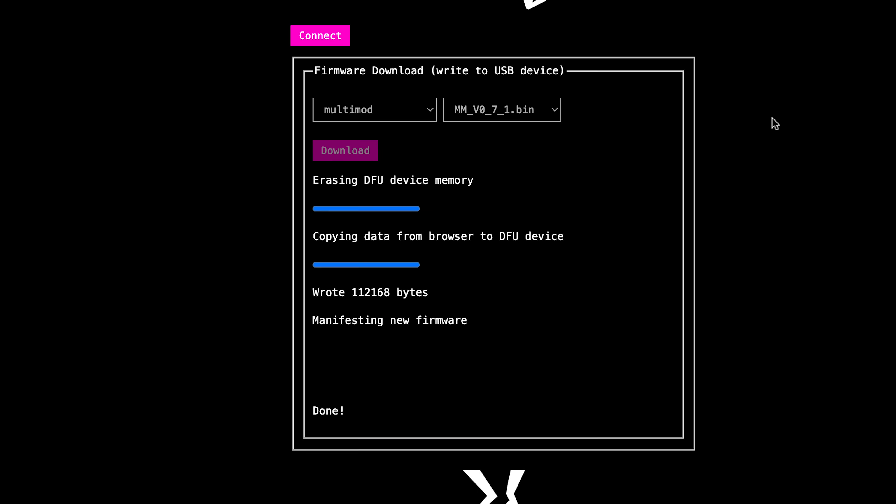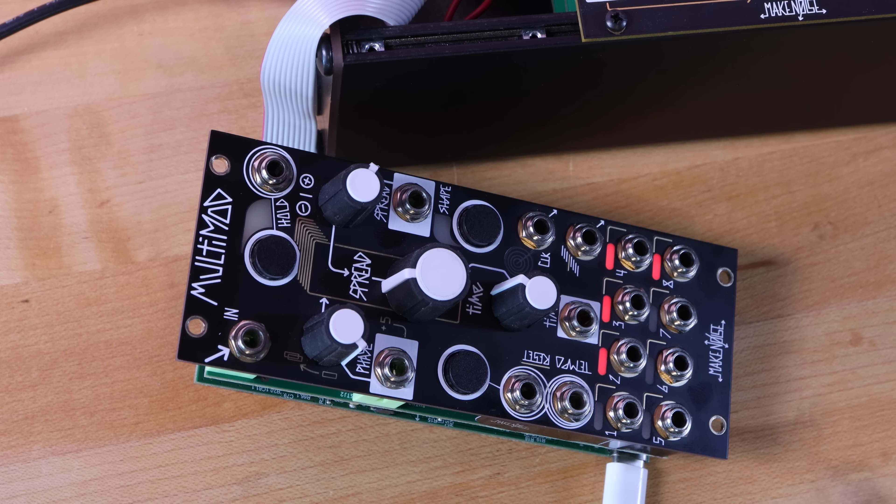Once it's finished, we get a done message. We cycle power on the system, and the Multimod boots up with the new firmware.